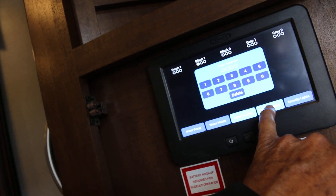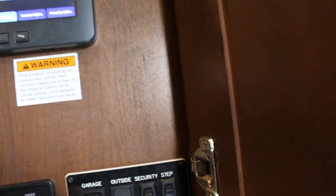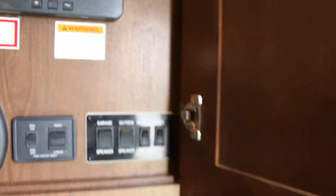This one has the new style control panel where you can turn your lights on and off — security lights, all kinds of functions. And these are outside speakers, a garage speaker, and a security light for the step.